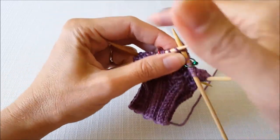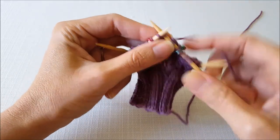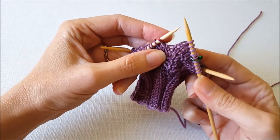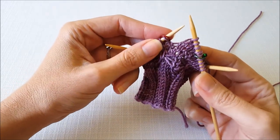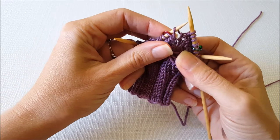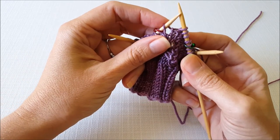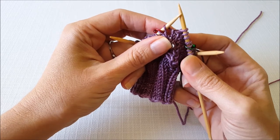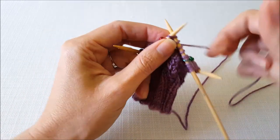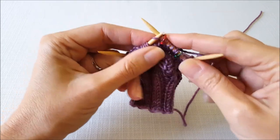Then just knit across your remaining thumb stitches. When you get to the other side you need to do your M1R. Since it leans to the right, we're going to come in from the rear, so I'm just going to put my knitting needle under from back to front. To twist the stitch, you knit into the opposite leg. Since I came in from the back, I need to knit into the front leg of that stitch.